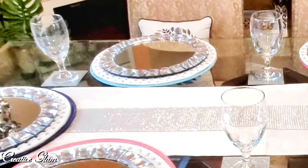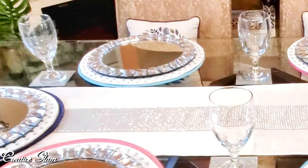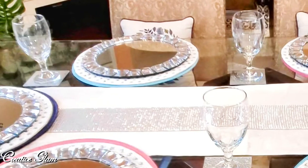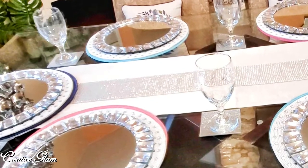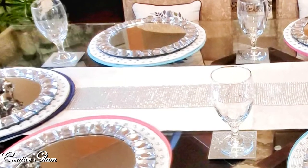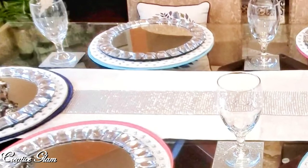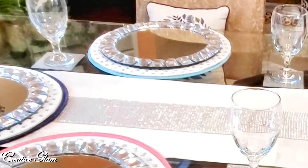I started out with a very neutral and glam runner for the center of the table. I used some very colorful chargers and paired them with my glam winter chargers — I think it came out great. It gave me just that little pop of color I'm looking for without being over the top. I also paired down my drinking glasses and decided to just use clear drinking glasses this time for this season.